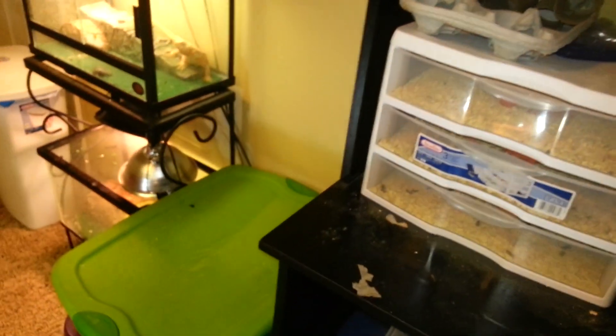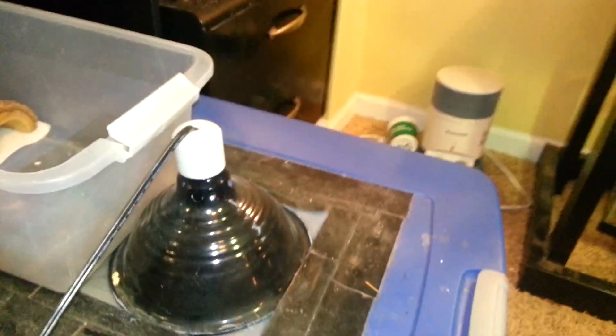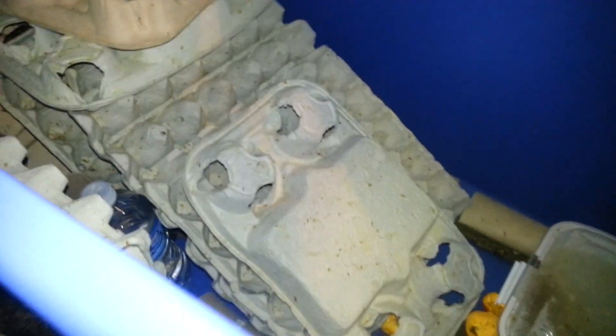Got some pupae in there. Mealworm colony's doing good — beetles, a bunch of mealworms, and a leopard gecko in there. Dubia roach colony's doing really good. I sold a whole bunch and now it's rebuilding.